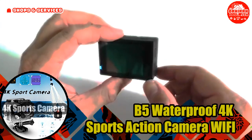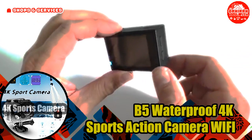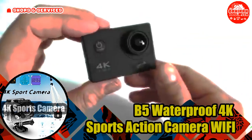Connect the camera to your smartphone or tablet through Wi-Fi applications. Suitable for extreme sports, outdoor sports, bicycle, car DVR, diving, and more.